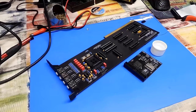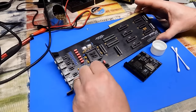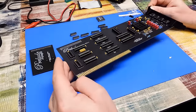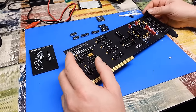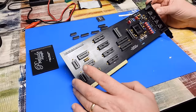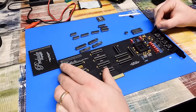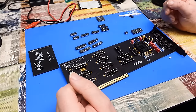Just the usual method — IPA and cotton buds. That's about as clean as I can get it, which is to say isn't very clean unfortunately. Using IPA and cotton buds, all you're really doing is smudging the flux around the board. The underside in particular is still a mess — I really could use an ultrasonic cleaner. But it'll do for now.